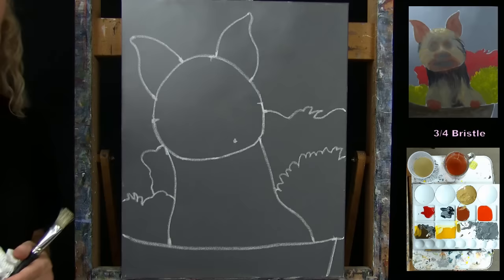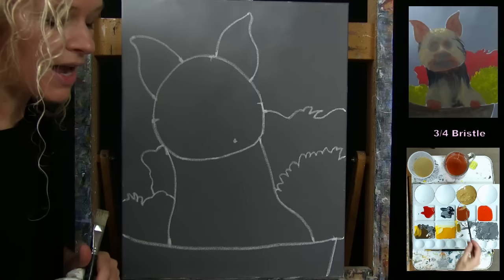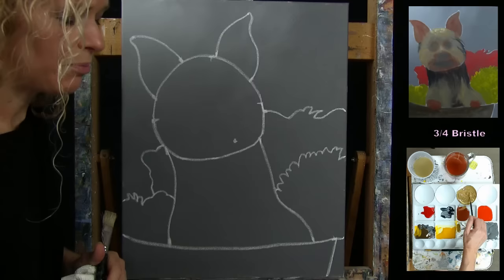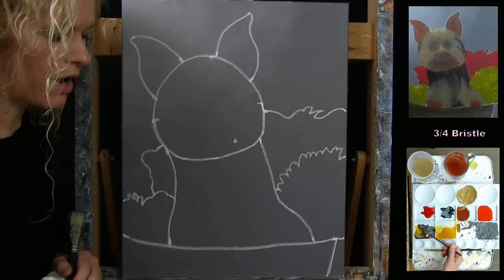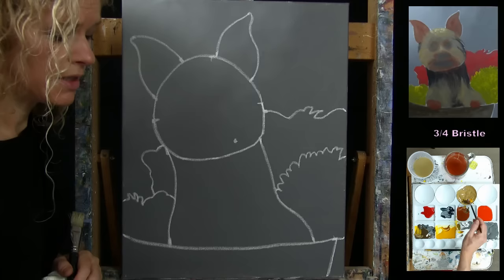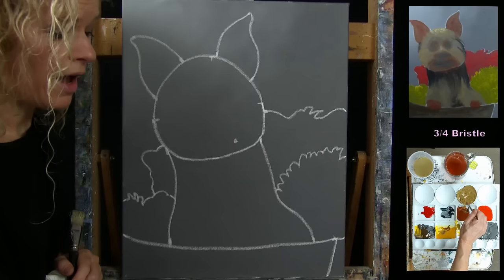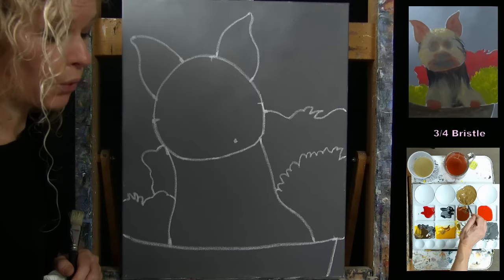I'm pre-mixing the blonde color on my palette. I could call it light brown or gold, but it looks like blonde hair to me. I achieved this with a lot of brown, a little burnt sienna, a little yellow, and a little white — giving a really neutral color to use as a dominant force in the fur. I need a little more yellow; it was a bit too pink. Once it looks right, I'm ready to go.